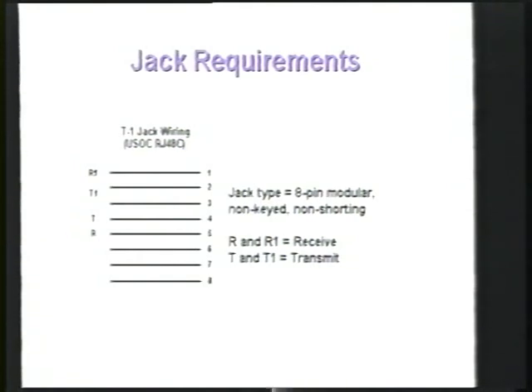Now let's look at the jack requirement slide. This shows the eight pins and we're only using two pairs — one transmit pair and one receive pair. You want to use a standard non-keyed eight-pin RJ45 with a non-shorting key; you don't want the shorting key in there. It terminates on the jack — this is a Weco type jack. When you go to purchase the RJ45s to extend the T1 into your facility, you'll buy a Weco.